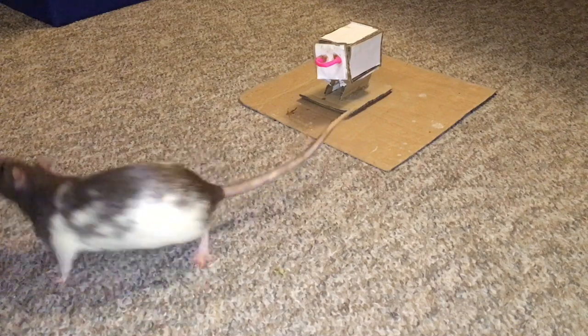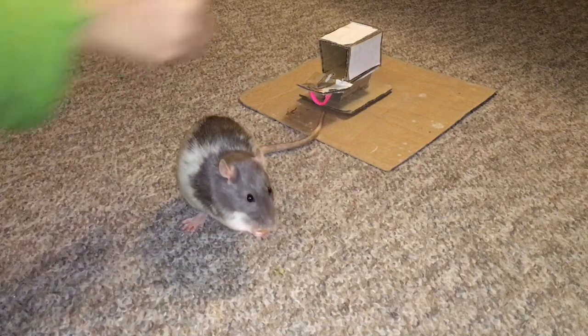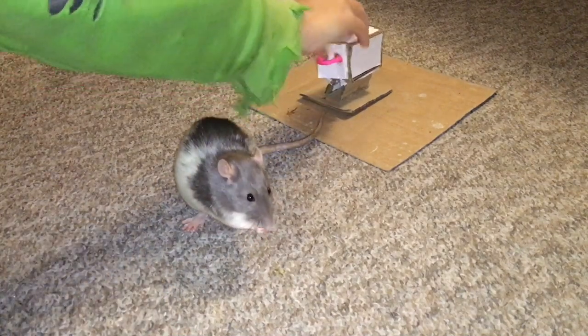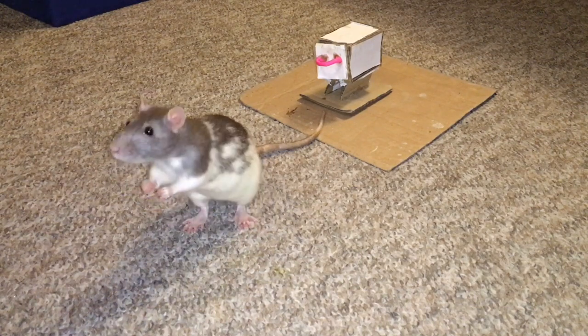Repeat this a few times, then start to gradually raise the lid. Some rats will have trouble connecting opening the full lid of the mailbox with getting inside it, and for these rats it helps to practice placing a few small dry treats inside the mailbox a few times, so that when they open it up they immediately get rewarded.